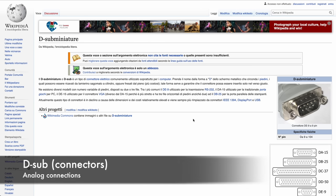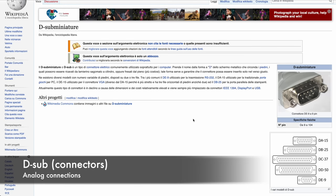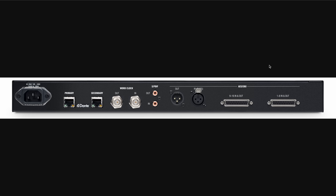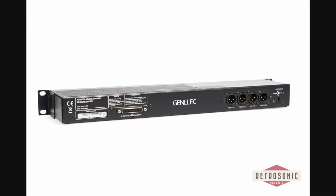Finally, the D-Sub or D-Sub Miniature connector comes from the computer world and is mainly used in pro gear, but you can also find it in some esoteric hi-fi equipment — especially the DB25 variant — used for both digital and analog applications.